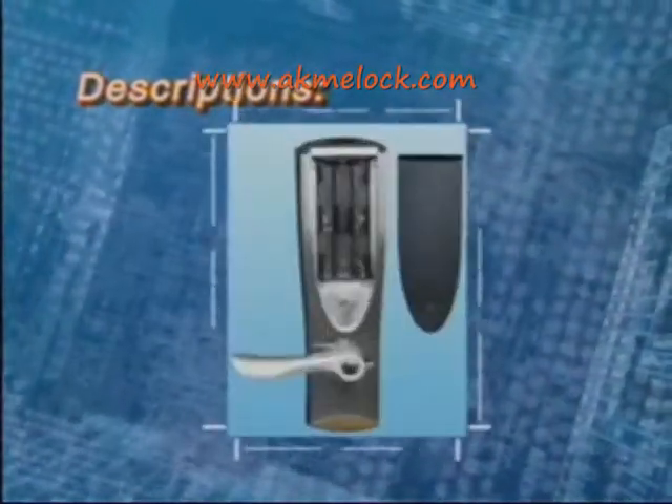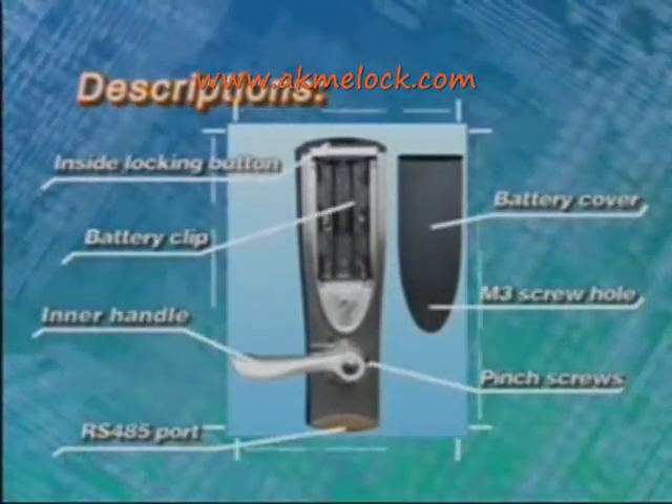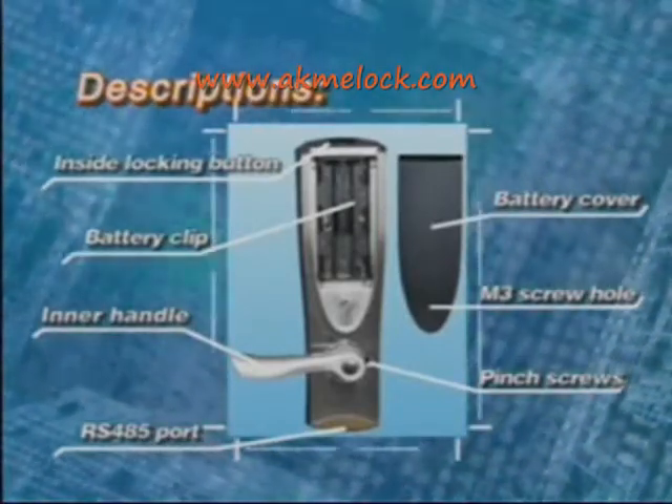The inside unit includes the inside locking button, battery cover, M3 screw hole, inner handle, pinch screws, and RS485 port.